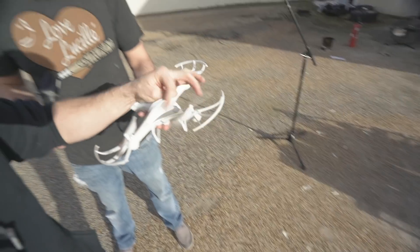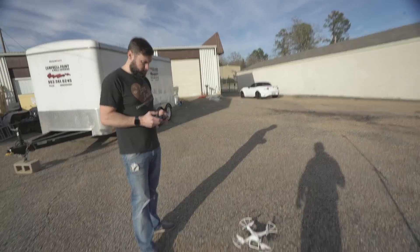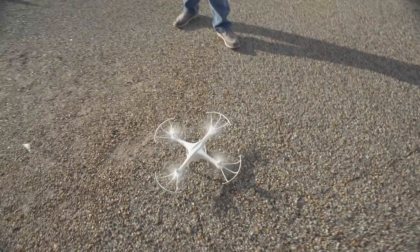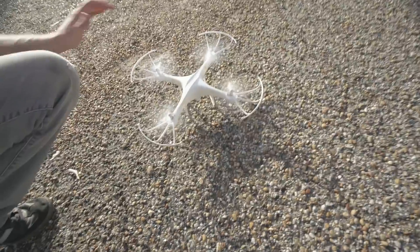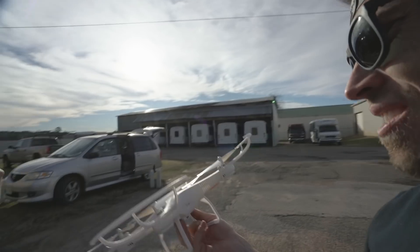It bent this one all the way down into the prop guard. That was nuts. I couldn't see it — I had my eyes closed. It doesn't sound good. That's full throttle. There's no lift left in the prop. Go full throttle. It's not even moving air. All right, let's swap the props out.